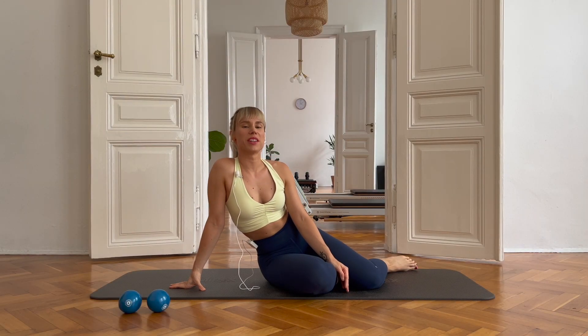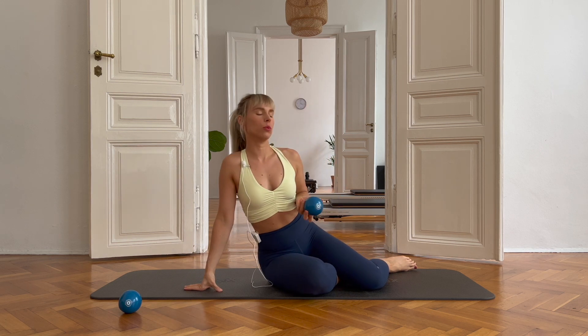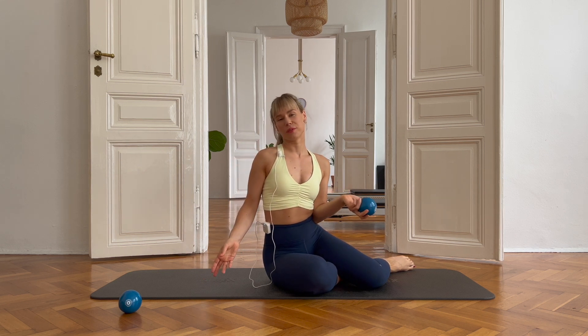Hi everyone, welcome to my channel. My name is Sophia and today we are going to work with small weights. I have some balls here, they weigh about one kilogram, but if you just have normal one or two kilogram weights at home, they work perfectly as well.